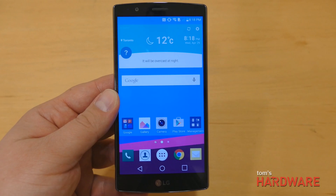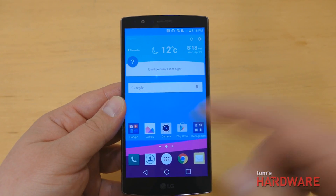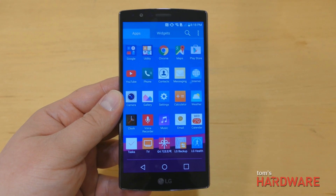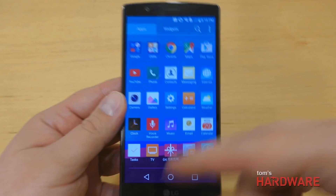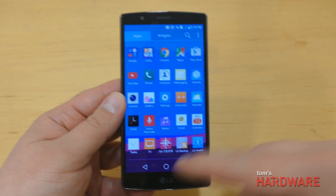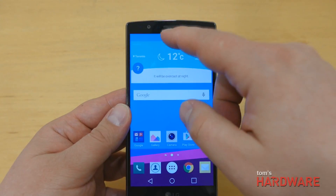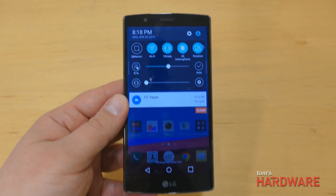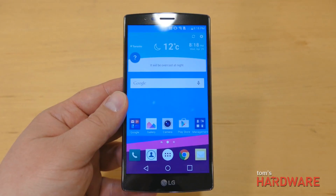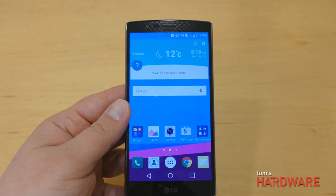The phone runs the familiar LG-style skin over Android Lollipop 5.1, with the same square icons LG used on the G3. This is a Korean model, so there are a few Korean software elements, though the software UI seems to be a lot smoother and less laggy than before, and being Lollipop it incorporates some of the new material design language and the new Lollipop notifications. We haven't had much time to play with the software, but we'll go over it in more detail in our full review.